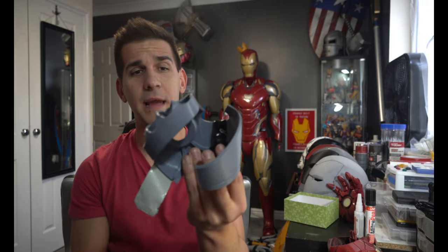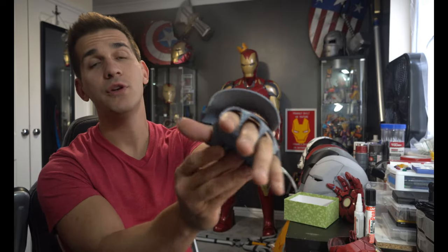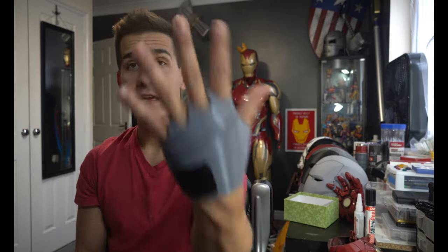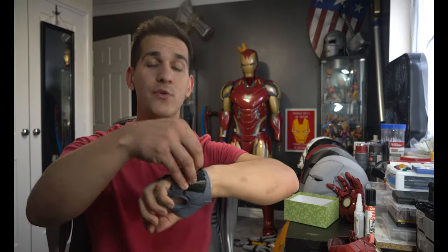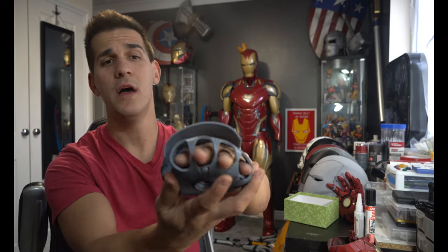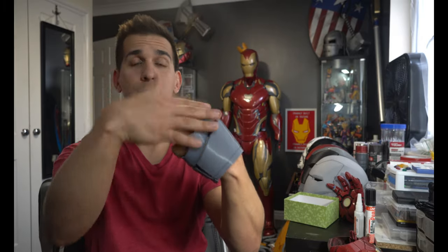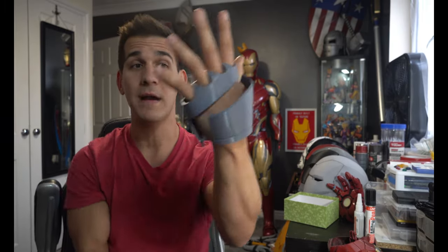There are a couple of different hand files on Thingiverse and do3d.com. One file I got my hands on is an actual hinged file set — the fingers come hinged, the back plate comes hinged, and you can slide your hand in and close it up. I don't like these because it adds an extra step. This was printed at about 90% scale and there is no room in this hand — it's uncomfortable, but it fits like a glove. You need room for electronics. So I printed a bigger one and now I have a little bit of room and can actually move my hands around. Some people swear by this hinged glove, but I really like the Thingiverse one.